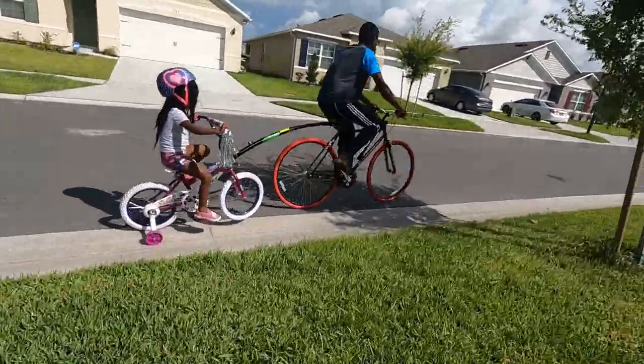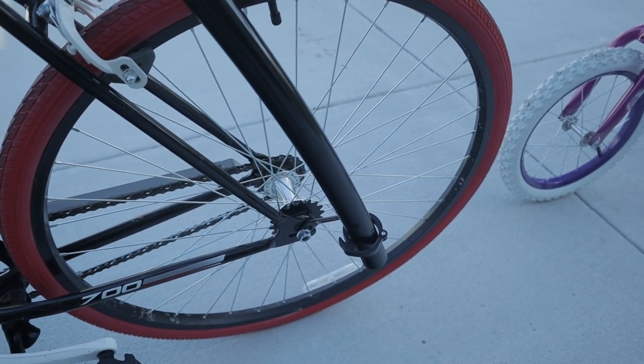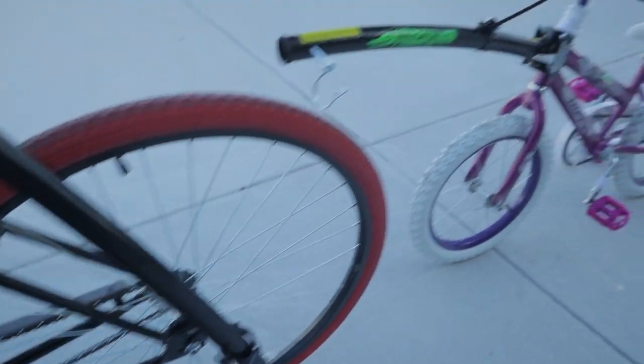Something really cool about the Trail Gator is that if you're not towing your child or want to go on a solo ride, you can just disconnect the pin. There's a little piece that attaches to the back wheel where you can tuck it in and clip it, and then you can go riding by yourself.